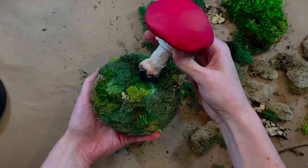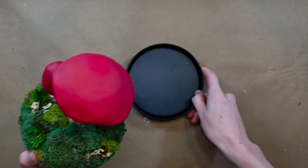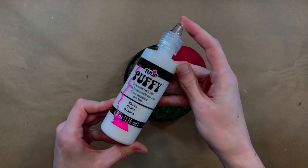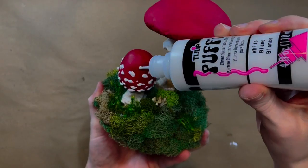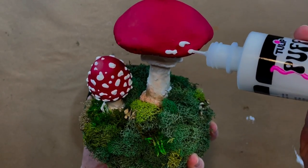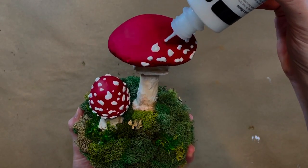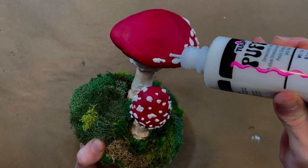Now we have a nice secure setup to finish painting the spots on these two mushrooms. I really wanted the spots to pop and acrylic paint just wasn't gonna cut it, so I got a bottle of puffy fabric paint. Since the stuff is so thick it's going to hold its shape better and hopefully give a nice 3D texture onto these mushrooms. After this is dry I can zhuzh these up a little bit more with some fake plants and then we can see the final result.